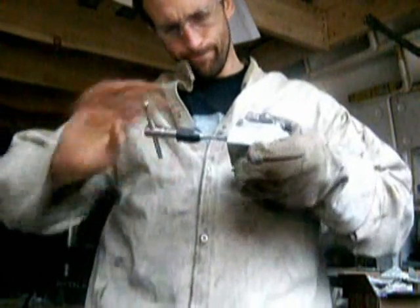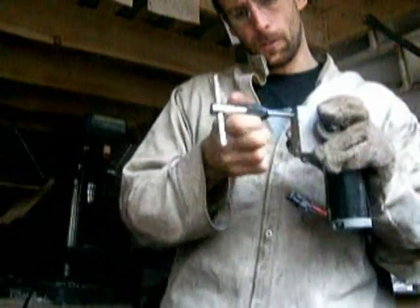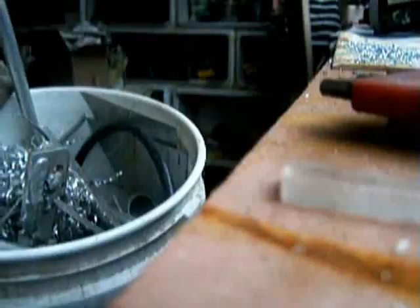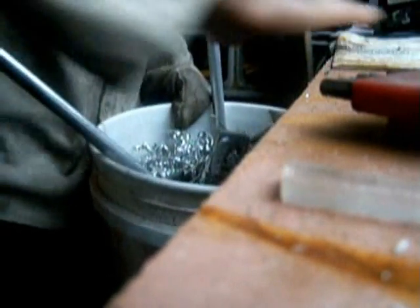I think that's deep enough. Getting them back out is the most tedious part. I also like to save all my aluminum bits for future smelting projects.